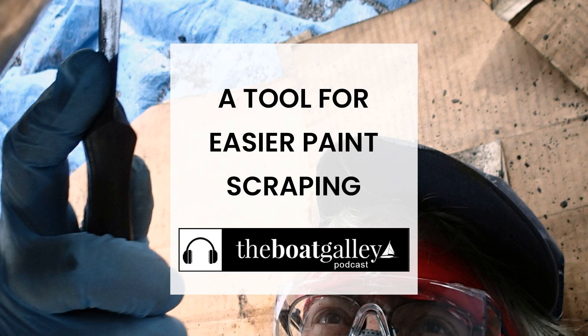The six-in-one painter's tool has a sharp edge which makes scraping easier, but it doesn't tear up the gel coat like the hook-type paint scrapers do. You've got to be careful not to put a huge amount of pressure, but it's not a big deal. The big advantage over a putty knife is that the scraping edge can be sharpened. I found I needed to sharpen it after about four to six hours of use. To be honest, scraping is the only one of the six functions I ever used.